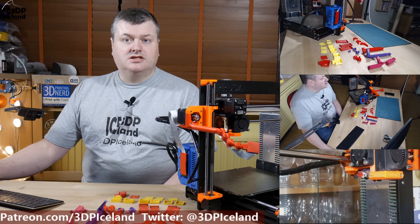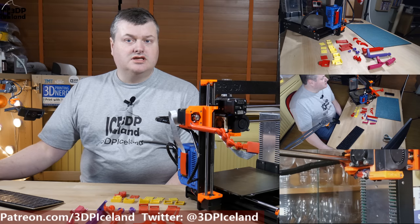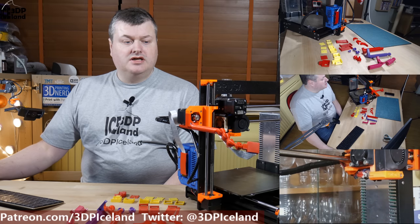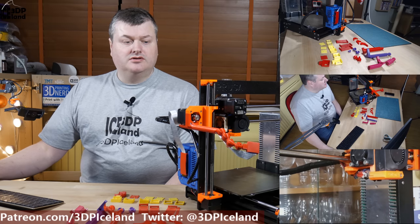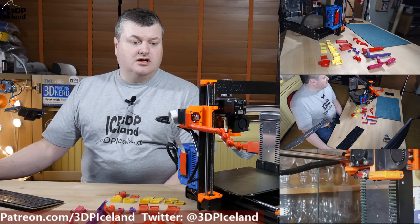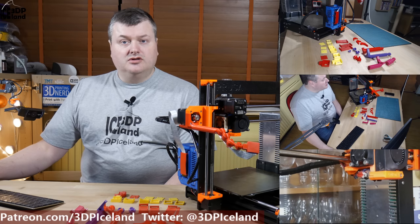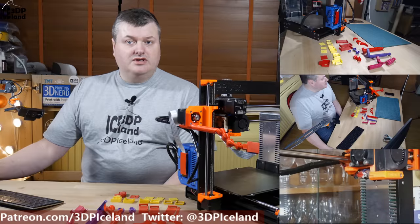Hello, my name is Marted and this is 3D Printing Iceland. In this video I'm going to show you the design process I went through making a Raspberry camera mount that goes on the x-axis on the Prusa printers. I went through designing a part to mount the camera and also to hold the cable in place. Let's have a look after the intro.